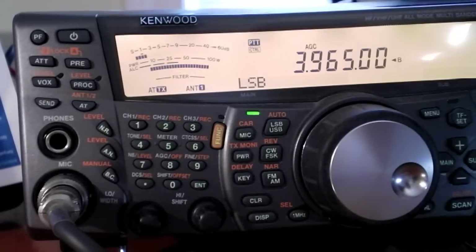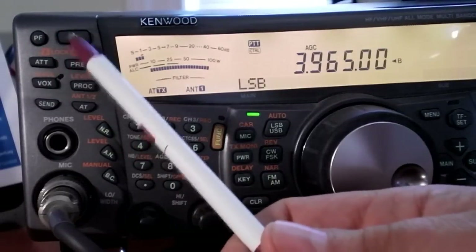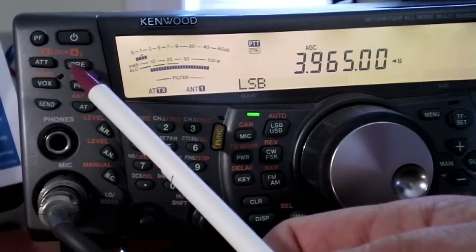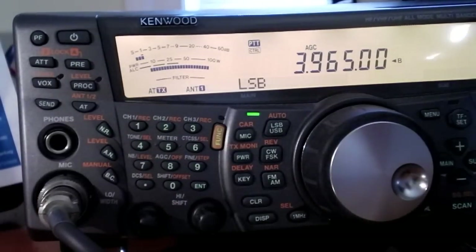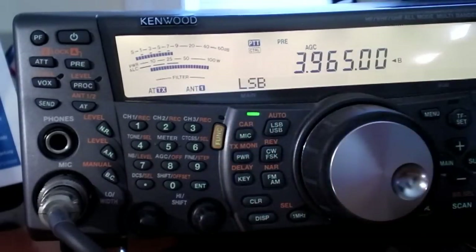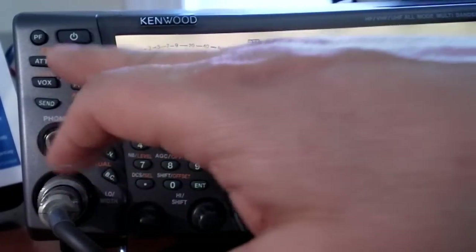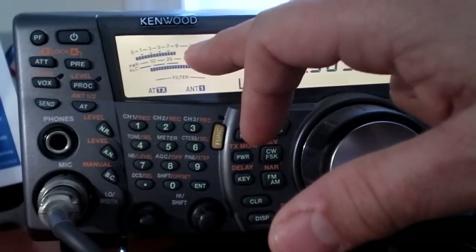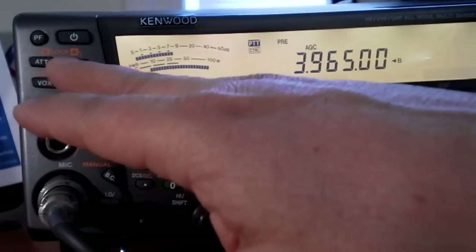Now let's talk about RF gain control. There are a few buttons on the radio that will really help you hear distant stations, especially on noisy HF. The two buttons just below the power button on the left side — the one on the right is labeled PRE, that's the preamp for the radio. If you've got a weak signal and can't hear them very well, hit the preamp button one time. The preamp indicator will come up and you can see how much it boosted that signal. I'll turn it off — right now it's about a 2 on the meter — when I hit the preamp, it bounces up to about 7 or 8. You can visually see that the preamp is boosting that signal quite a bit.